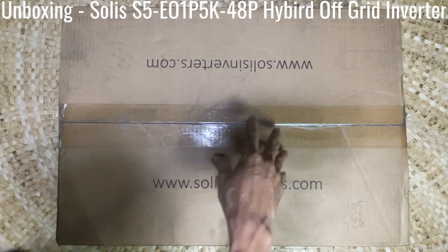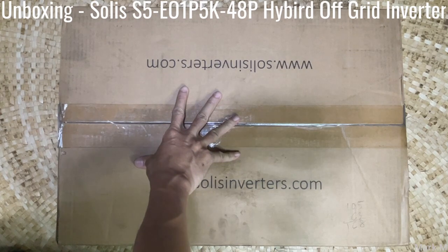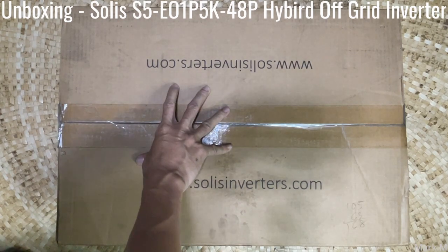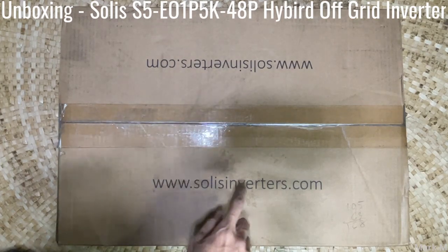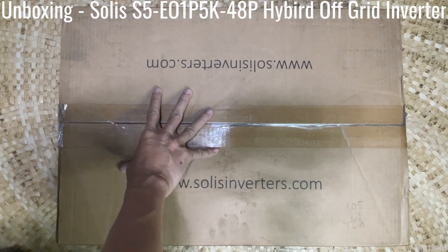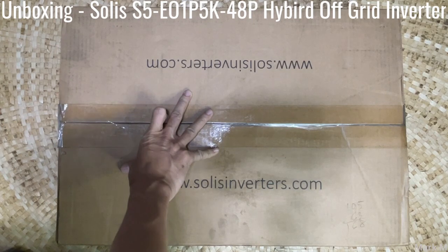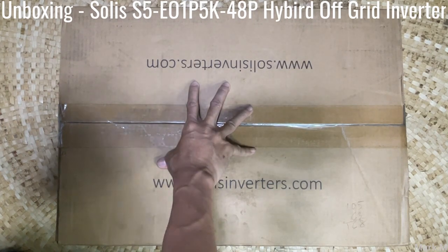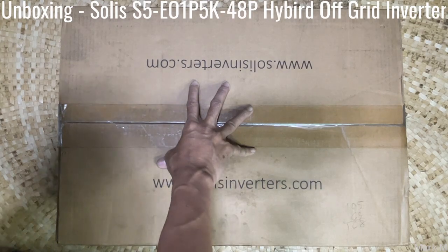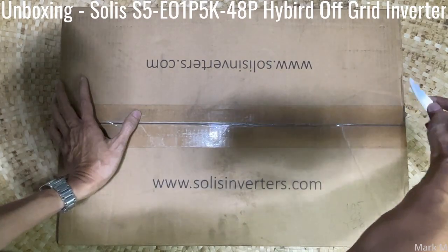Today we're going to unbox this Solis hybrid inverter. This one is a bit different because this is a hybrid — an off-grid inverter from Solis, a different model which can also be paralleled into six units, same with the hybrid on-grid. This one is a bit unique since it's an off-grid hybrid inverter, so let's open this and see what's in store.